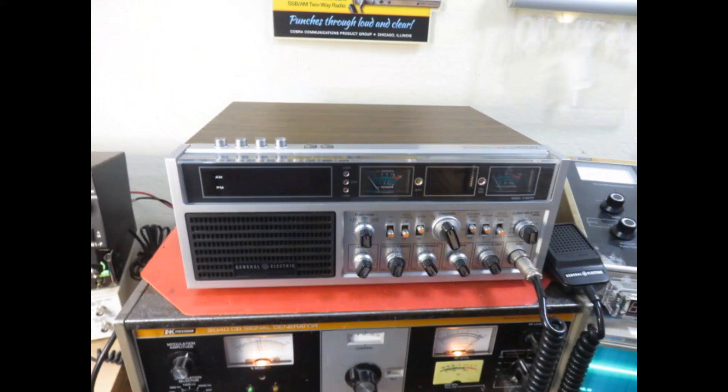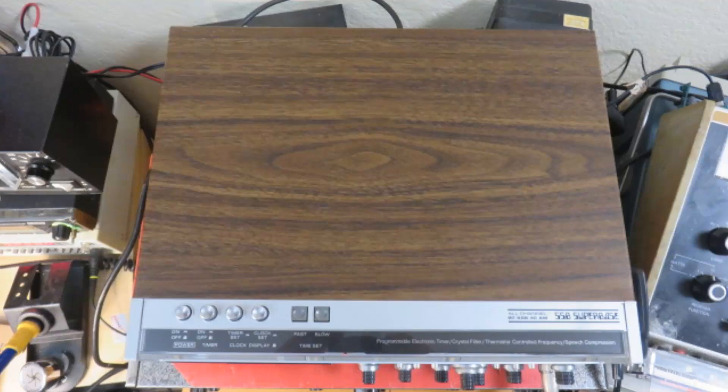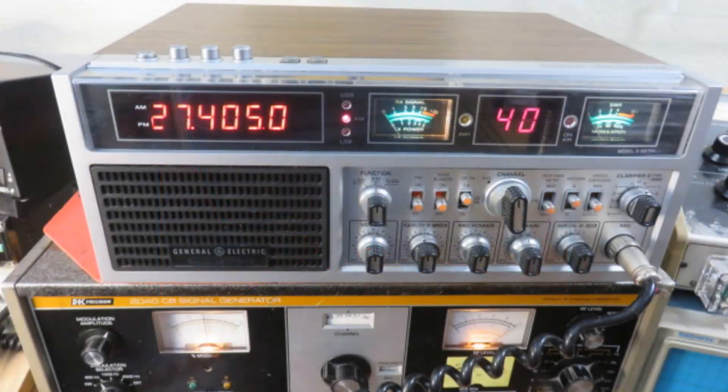3-2-7 Seattle, 3-4-8 Tennessee. Yeah, we got a copy on you. We're talking on a Cobra 142. How's it making it? Oh, it's crystal clear. It sounds real good over here, man.